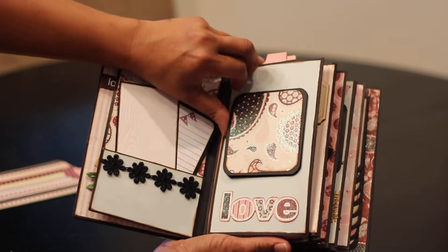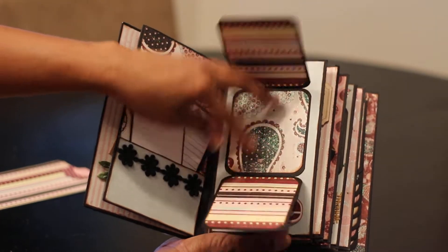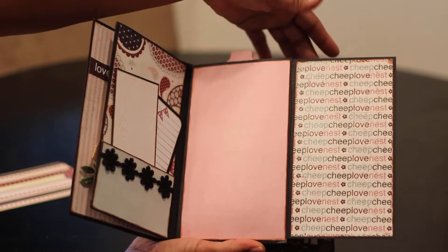And this is a little magnet photo mat — little trifles there. And here's the inside.